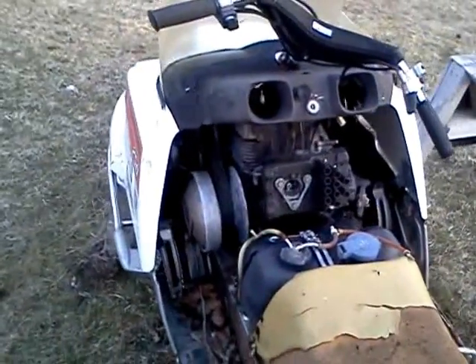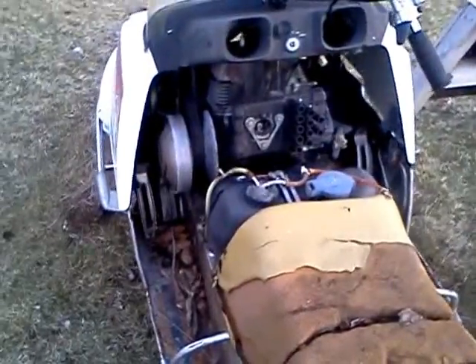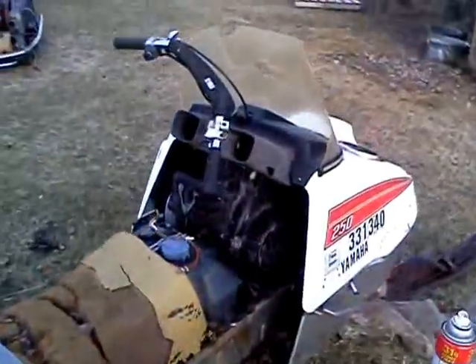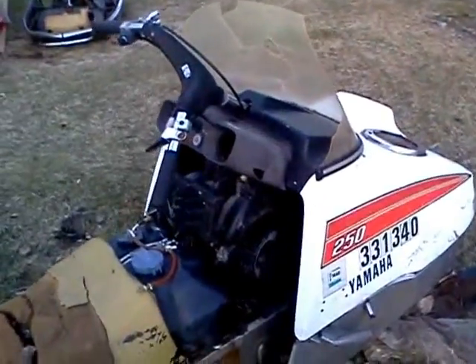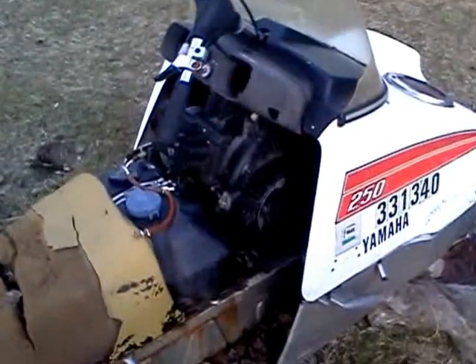It had good compression and decent spark, so all in all it should run. I tried putting some gas in it — as you can see I have some pre-mix there. Pulled it over a little bit for a wind start.